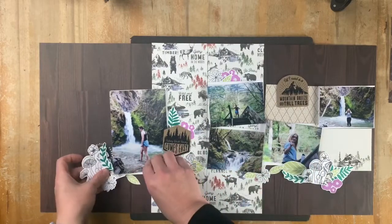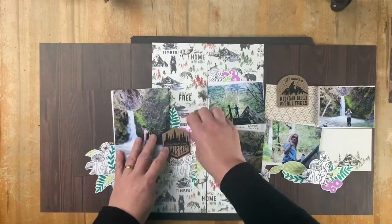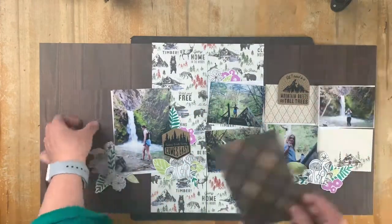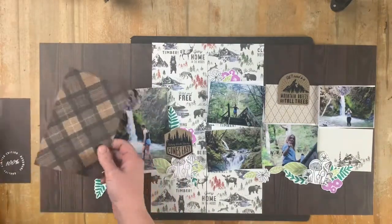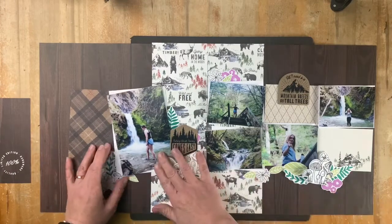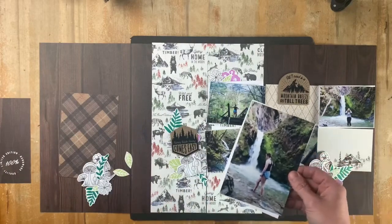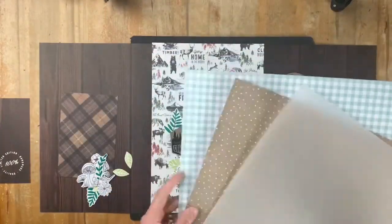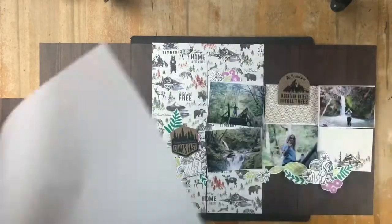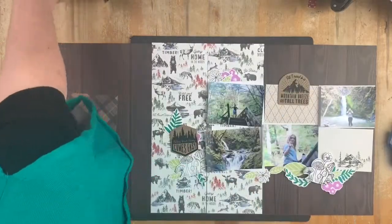I'm going to keep this layout but add some stamped images onto the background. I've stamped these using the Gnome Matter stamp and thin cut set, as well as the Simple Florals set. I fussy cut mine because I didn't have the die cuts for it, but if you're clever you'll order them with the die cuts.